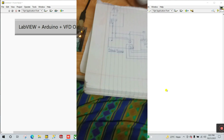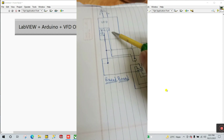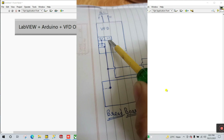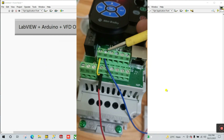Now let's look at the circuit diagram. This is the circuit diagram — here is your VFD, and you can see the hardware as well. We need to use pins 0, 1, 2, and 11 for on and off. You can see pins 0, 11, and 2 here.